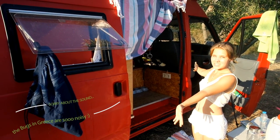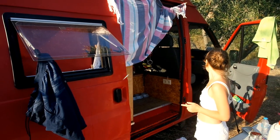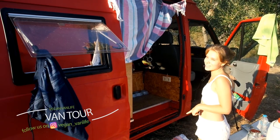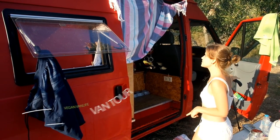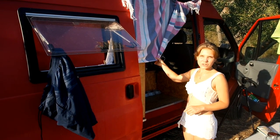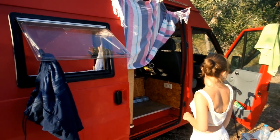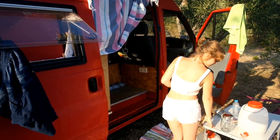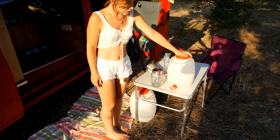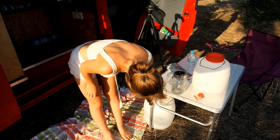This is our van from the outside. As you can see, we put it here so we have shade during the day. Our camping table. We charge our solar lights here. This is our 10-liter water tank, and then we have a 20-liter water tank.